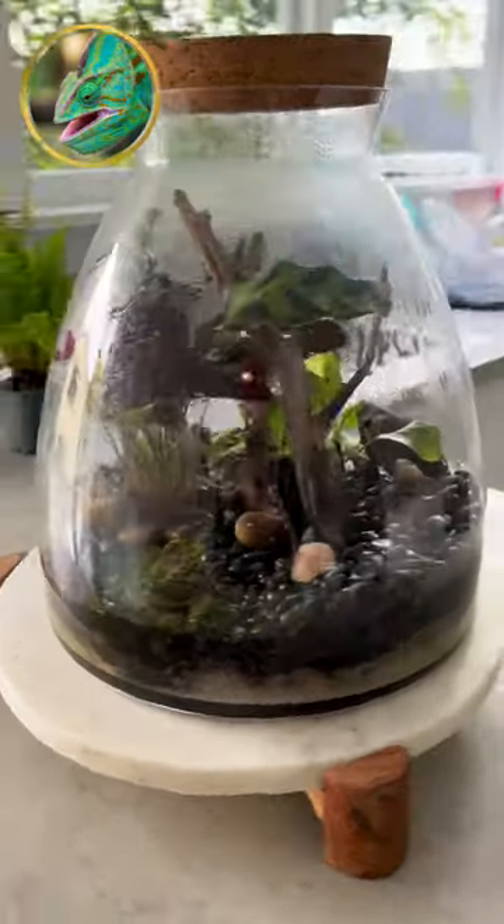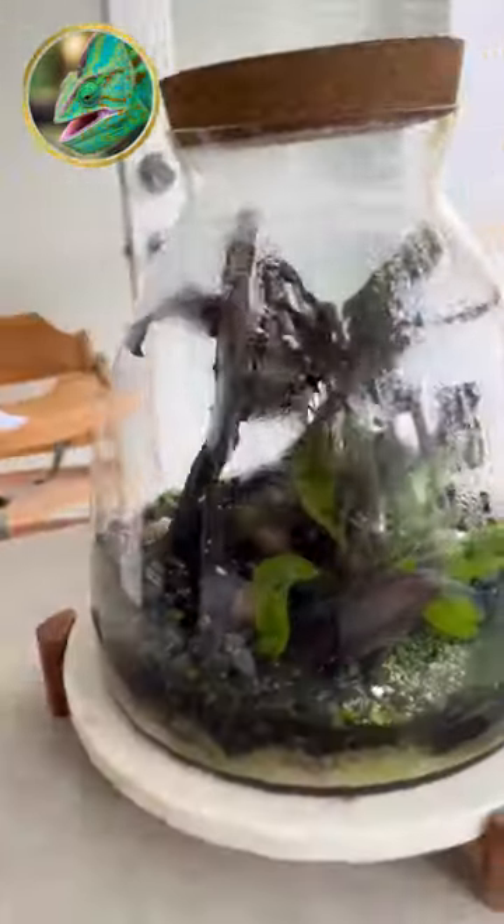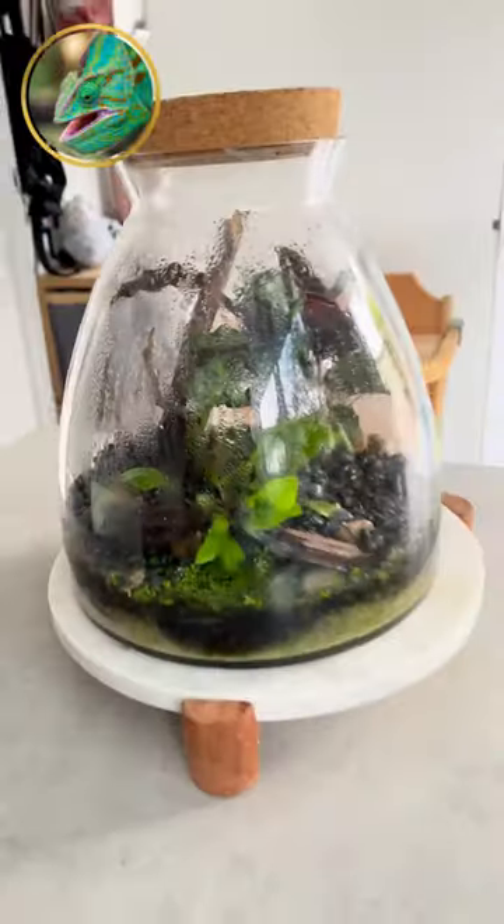Alright guys, so this is the terrarium before we added the new bushy fern-like plant. As you can see, very bland. We want the little guy to have a lot more stimulus.